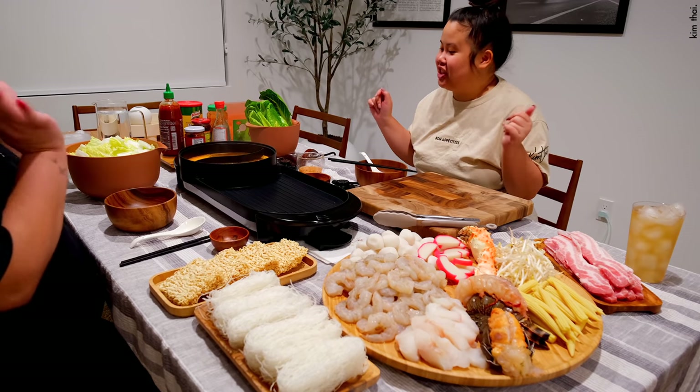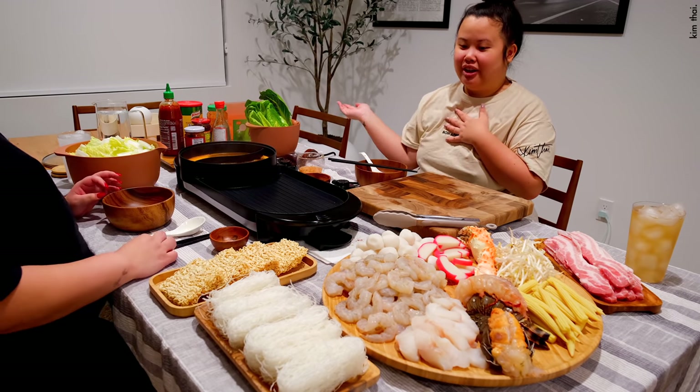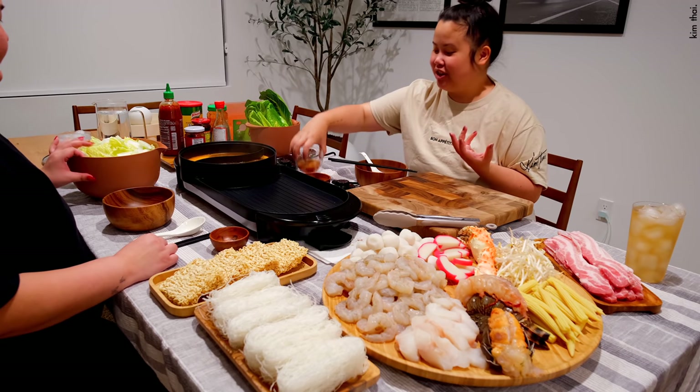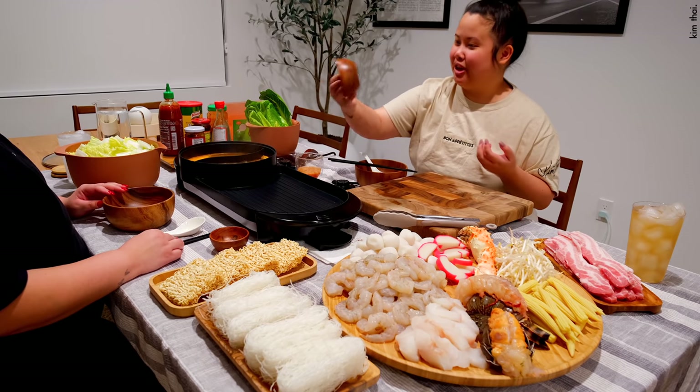Without further ado, let's get started. I winged this by the way and it turned out really good. If you're asking how I marinate or season my broth, I can't tell you because I just winged it two minutes ago. I also have my fish sauce here — this is for dipping if you want to dip.